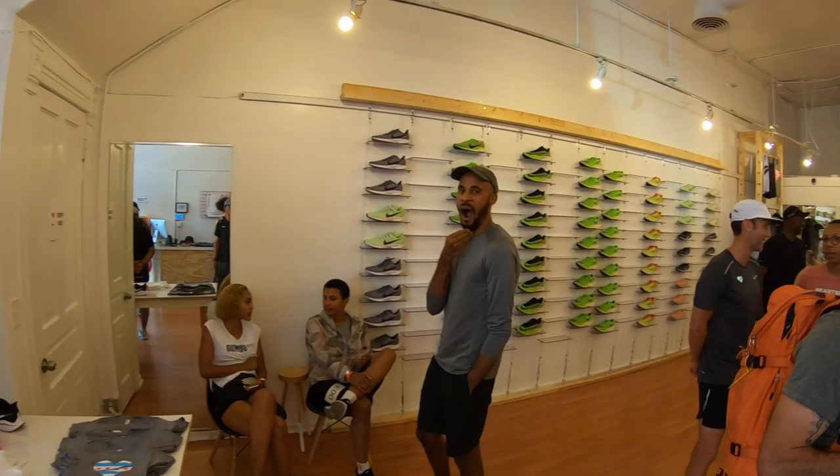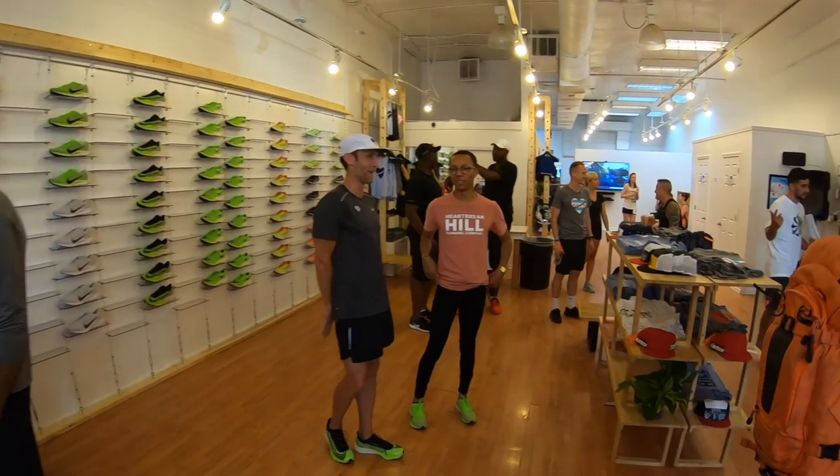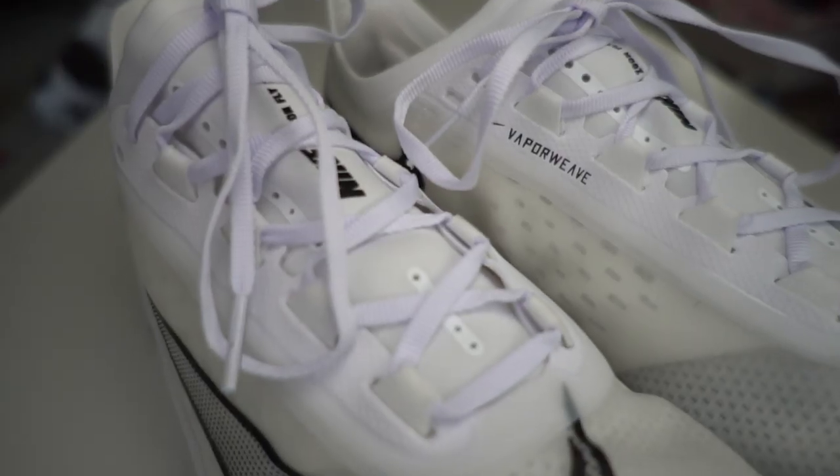This is a shoe that you guys have been asking me for a video on, and I feel like I'm the last one to have gotten it because the US release wasn't until Thursday, July 11th. Definitely a shoe worth the wait. I had an opportunity the night before to get it at the Nike pop-up Race 001 at Heartbreak Hill Running Company, but I didn't want a third shoe in electric green. So I waited, went to the Nike store today, and I just absolutely love this white version of the ZoomFly 3.